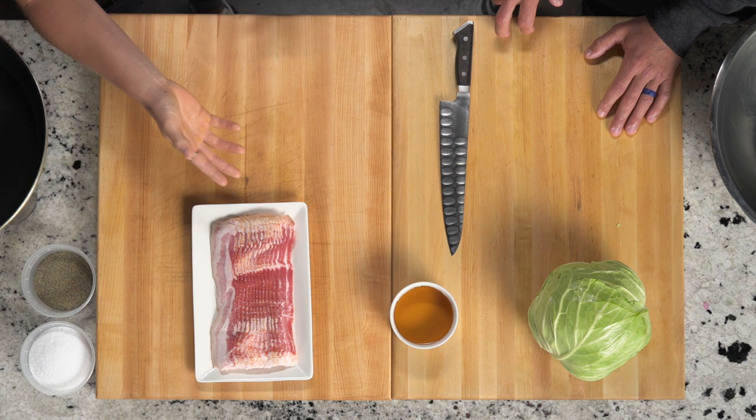Alright, so here we are. Stacey, tell me what's going on here. This is your recipe? This is a recipe from my dad. We ate this a lot growing up. Super simple recipe. Didn't know back then how healthy it actually is. And yeah — cabbage, apple cider vinegar, bacon, a little salt and pepper. Done.